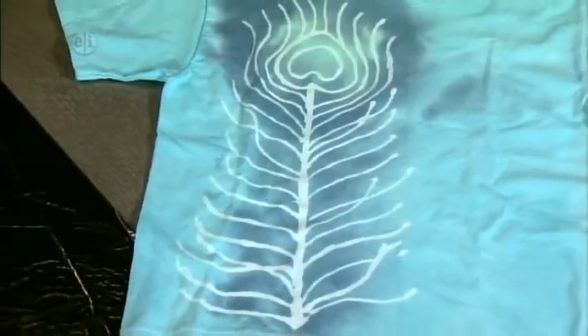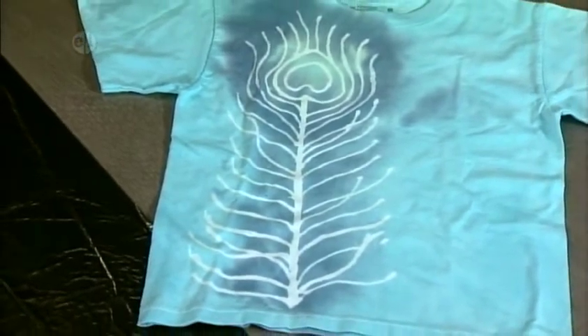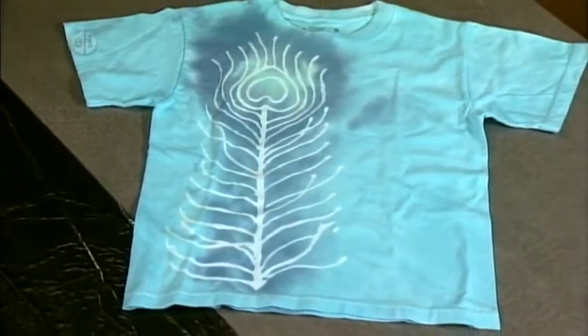Once it's dry completely, throw this in the washing machine following the instructions on the dye. When you wash it after it's been heat set, the glue will disappear and there will be an exact peacock feather on your shirt. Look at the finished shirt — the peacock feather appears in white, and the color spreads all the way around.